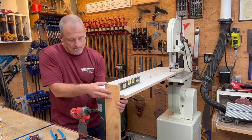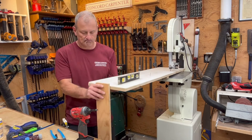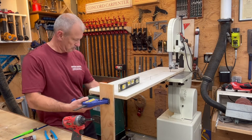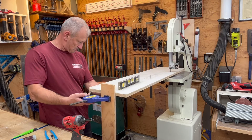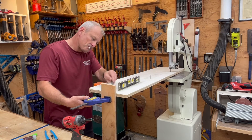Once the extension table and supports are in place — indexing the table to the blade and keeping everything steady — I level the table. I took an auxiliary piece of plywood or a two-by-four, put it to the side of the fence, and screwed it on as a table leg to support the weight and keep it level.